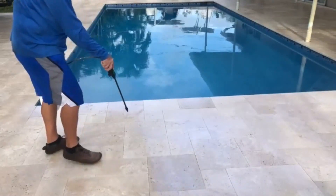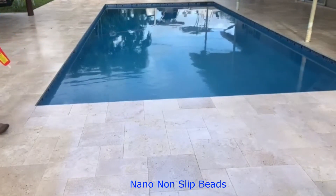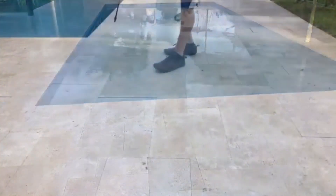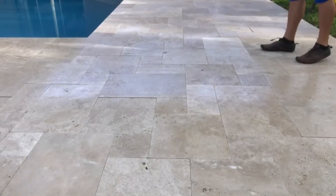First, we add the coating as you see here, and then we broadcast our nano beads into that coating. This is completely different than applying a sealer for non-slip.